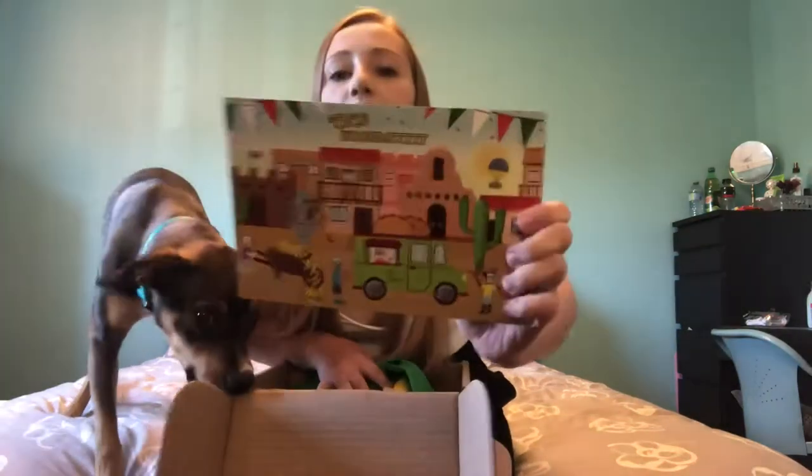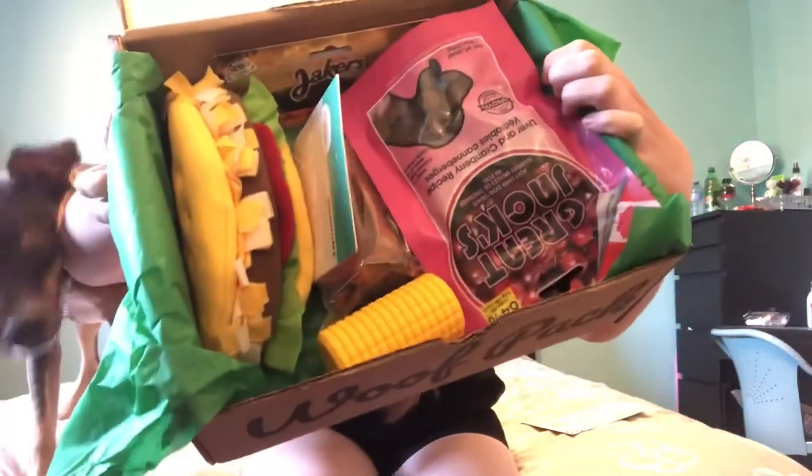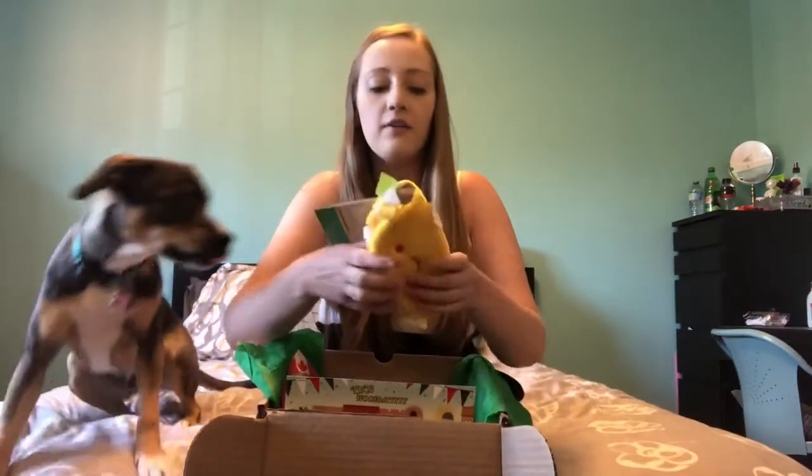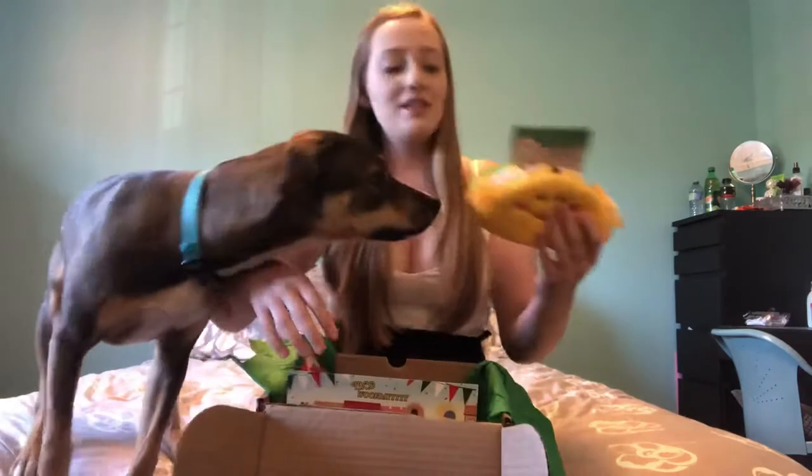I've seen some people got little cactus toys which were really cute. This is what the inside looks like. First we have our taco toy — it is a squeaker by Zippy Pods.